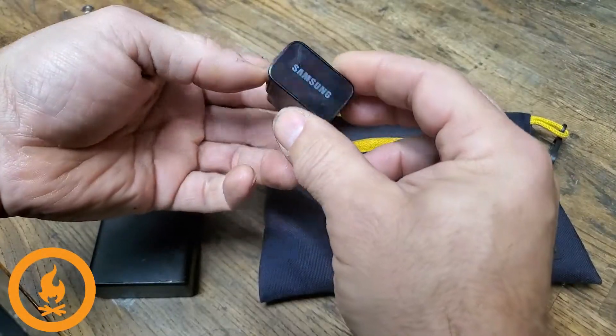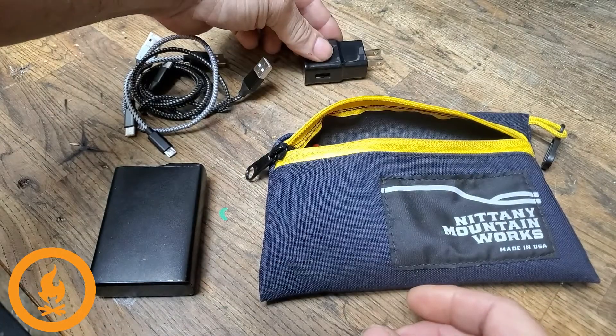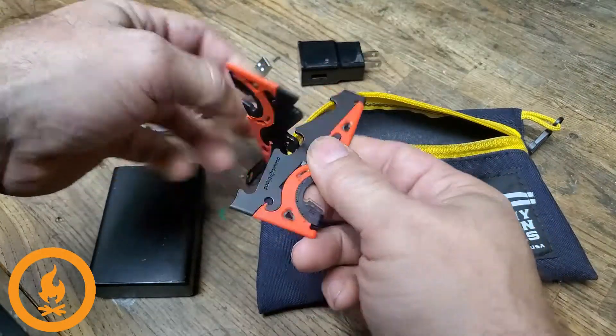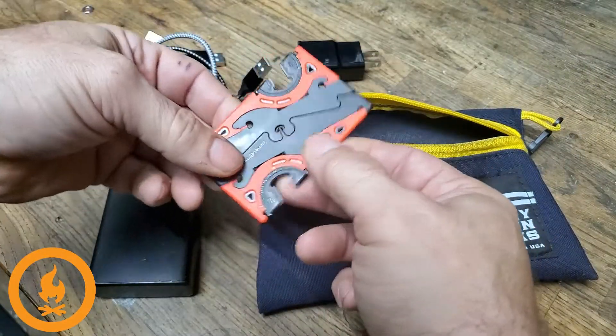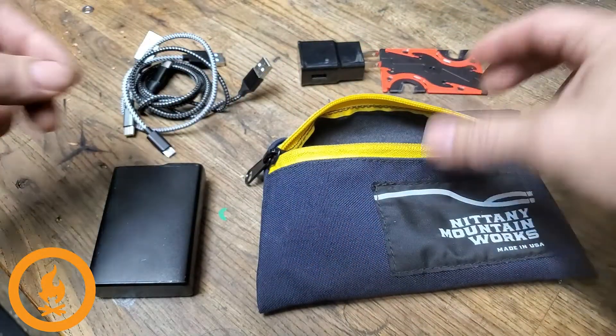I bring one of these just for the heck of it — you never know who might need it or where you might need it. These are fun — you've probably seen them all over Facebook — these little camera tripods. I haven't really used it yet, but I do bring it and throw it in the bag.